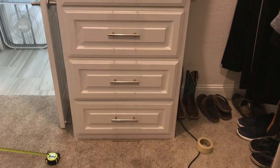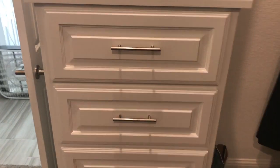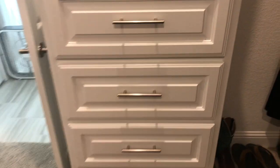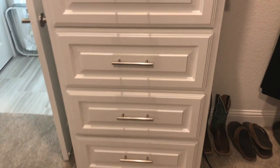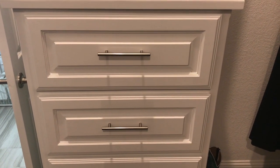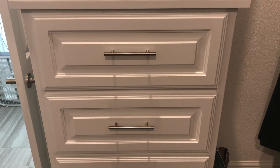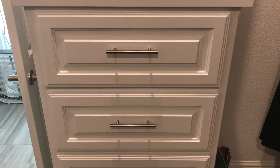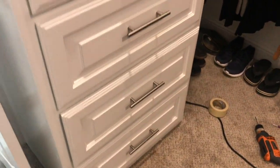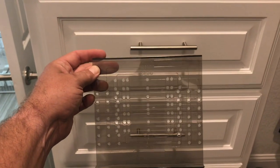Hey YouTubers, going to do a quick how-to video. Just bought a brand new house and not all the cabinets came with hardware. I could have paid a lot extra but I ended up buying these on Amazon — a pack of 50 for $90, so I bought two packs for around $180.